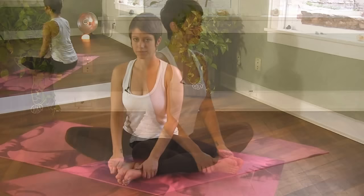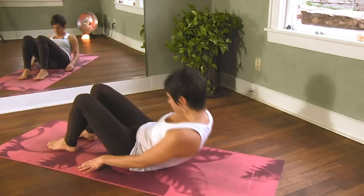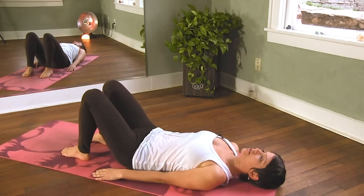When you're ready, just begin to come back up to a seated position. And from here, we're going to move into laying on our back. So you can go ahead and lay down. Just bend your knees so that the soles of your feet are flat on the floor and the knees are pointed up towards the ceiling.